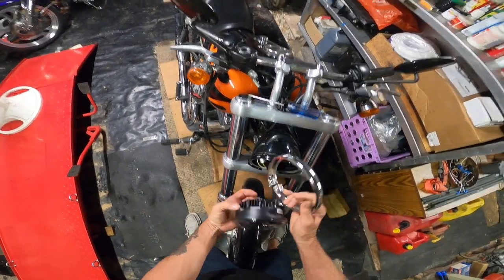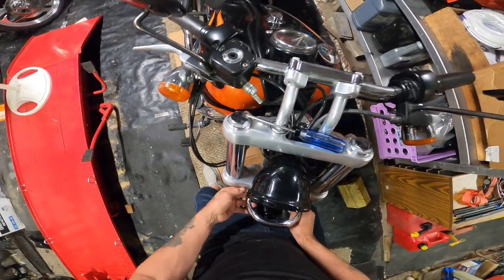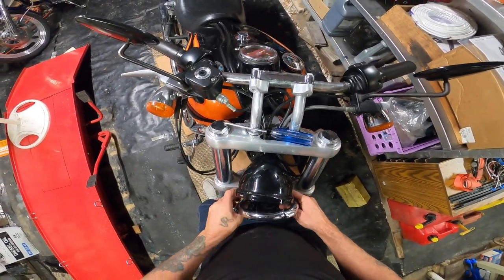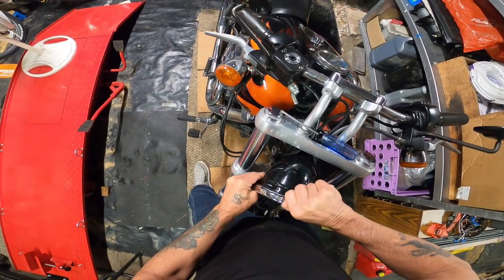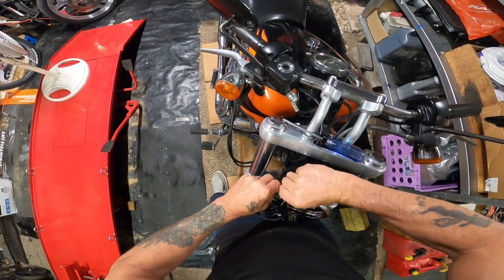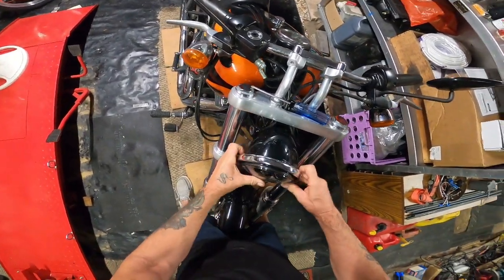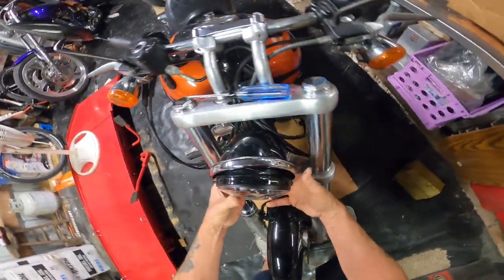So look at there. Things are being difficult. I'll try getting it on here first.